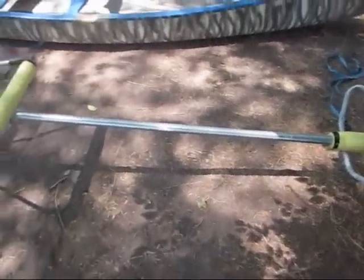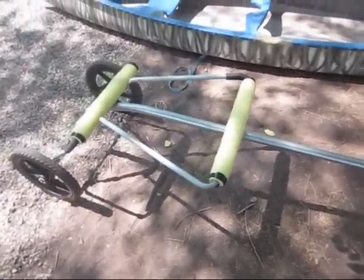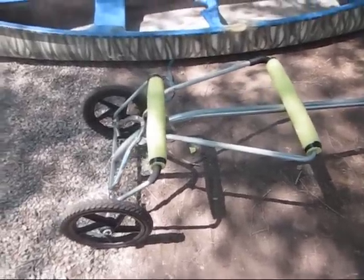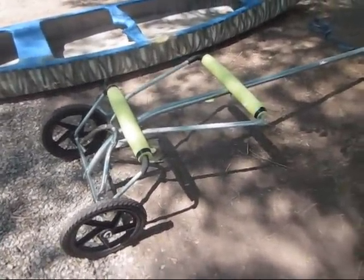The pool noodles that are cut up and placed there are covering bolts, heads and things like that so they don't rub a hole in my boat. And I'll load the canoe onto the trailer and get a look at it.